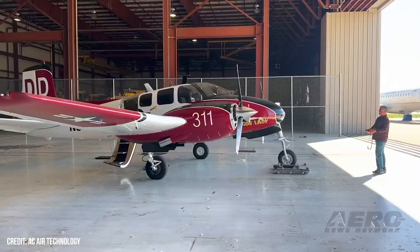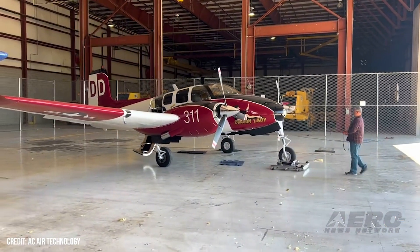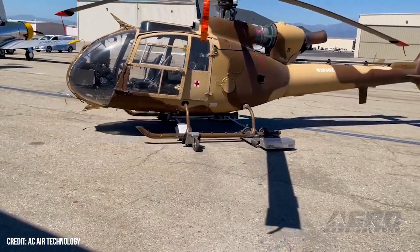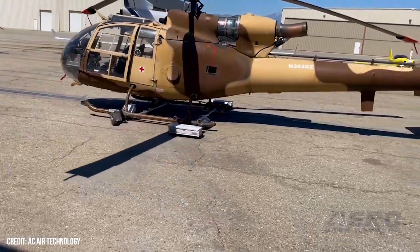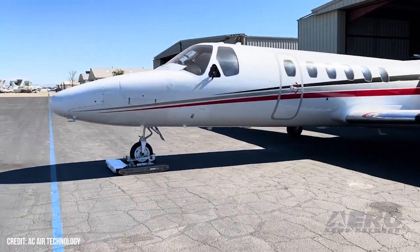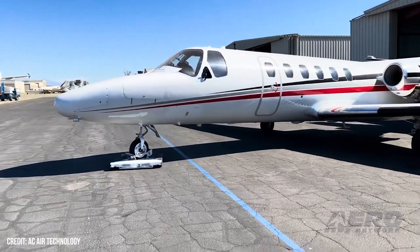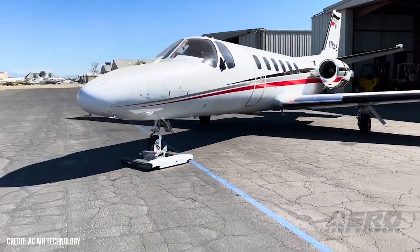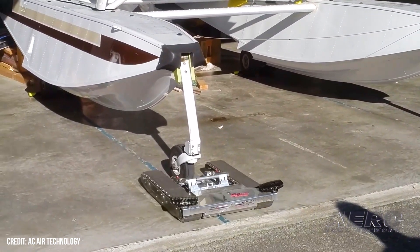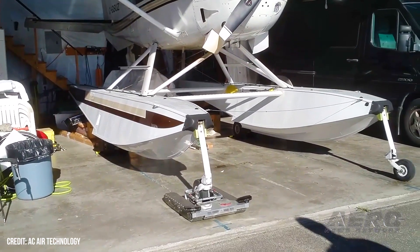We've got seven different models for moving airplanes and three different models for moving helicopters. We go all the way from 2,000 pounds at the lower end up to 22,000 pounds at the upper end. That'll tow your Citations, PC-12, PC-24, and we go all the way down to the Cessna 182, 172, and we even handle the Cirrus with wheel pants, which is a pretty tough one to tow.